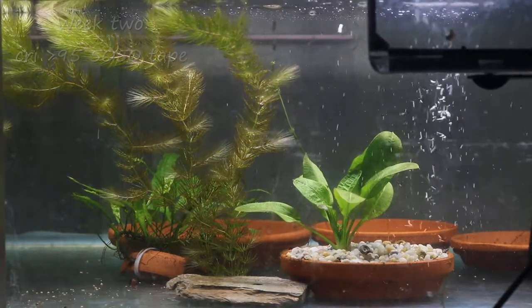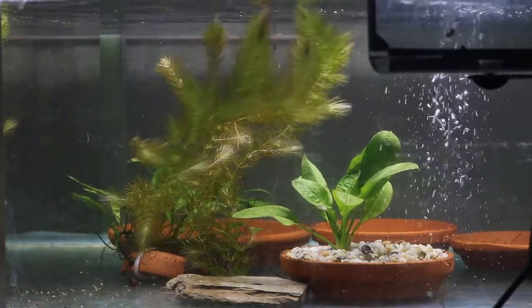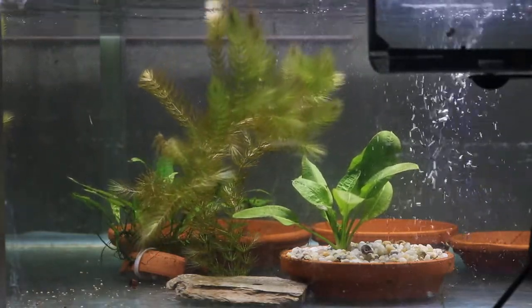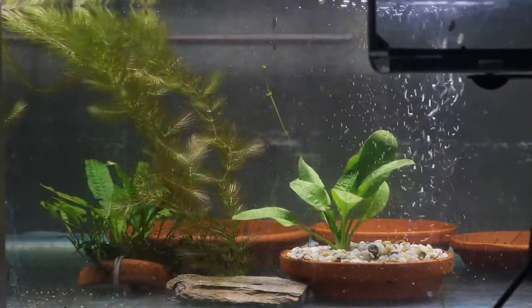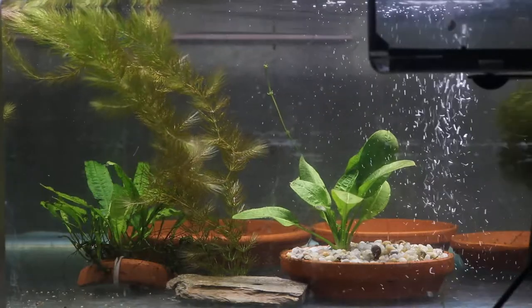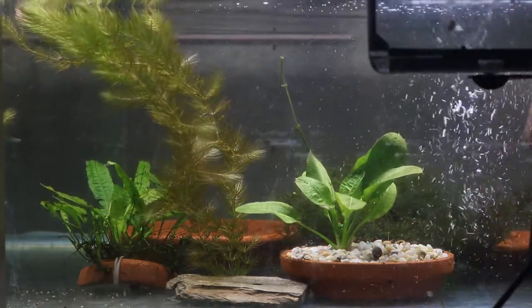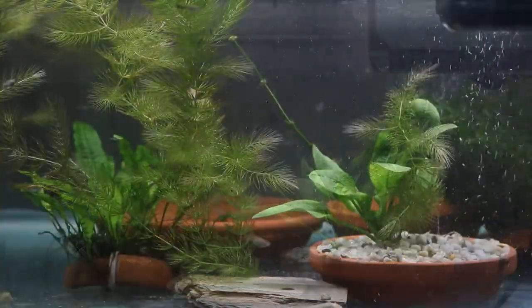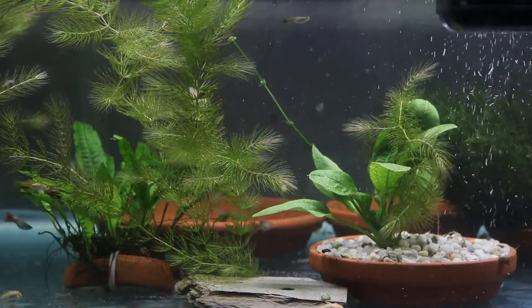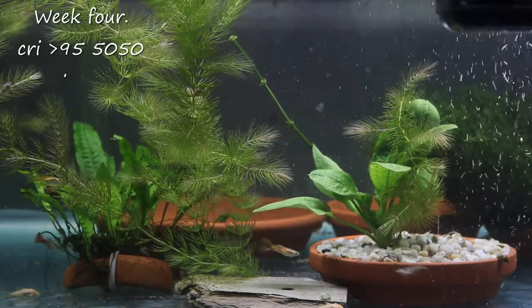The tape I'm using is CRI-graded 95 percent, so it's a high-quality tape, and it's also a 50-50 tape which gives you a bit more light. I've tried doing various things with cheaper LEDs but I just don't find there's a good enough result — whereas these give you a nice clear picture of the water, everything looks healthy, and it films quite nicely as well.